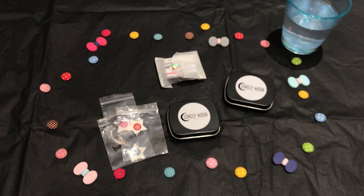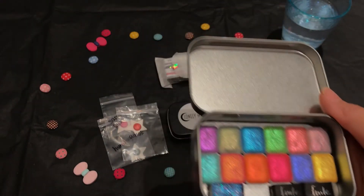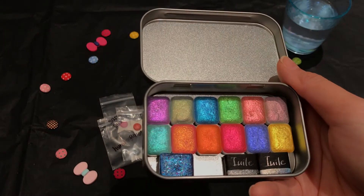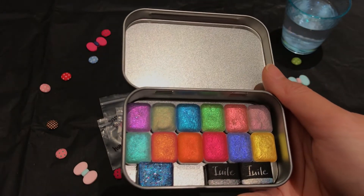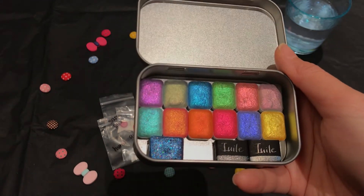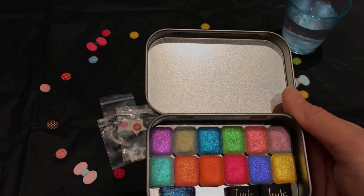I wish I was more prepared sometimes — this happens when I start my videos and just want to show you guys a bunch of things. Because I love the dark cards so much, and when the shop owner was offering a discount, I decided to get a set. This will last me forever.